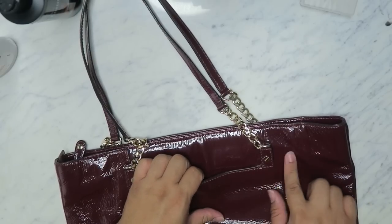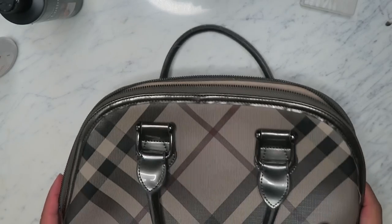This bag is in such great shape — it was really just that weird spot. Just a little work on it and it came right out. So our next bag is the Burberry.